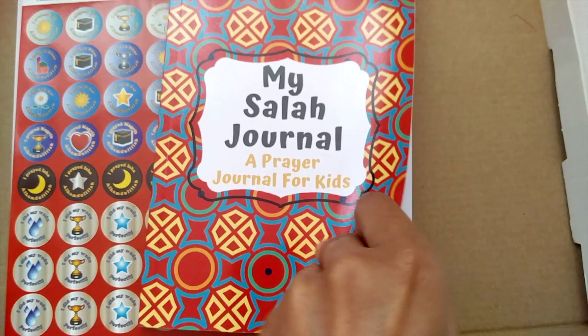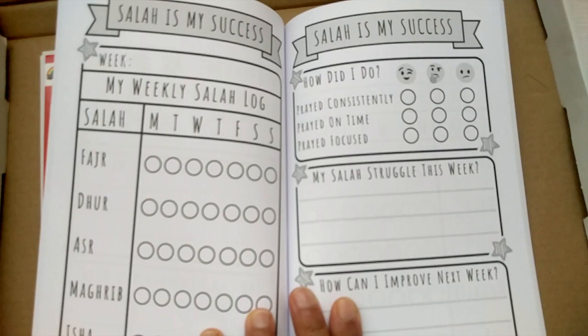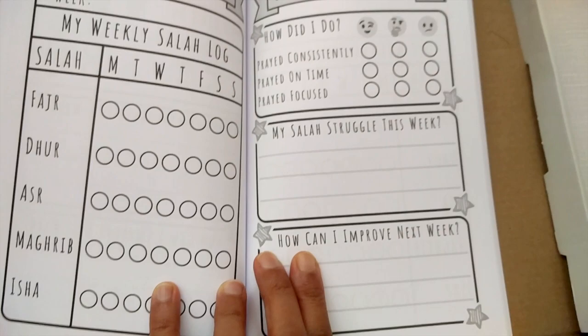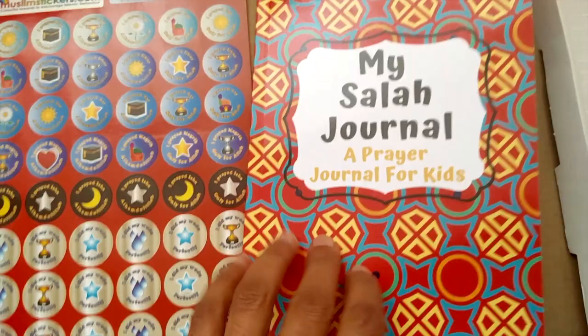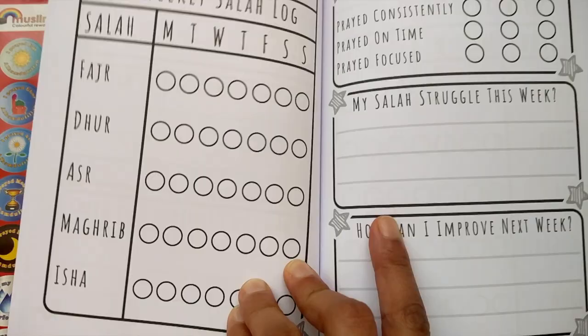This is something brand new — it's come out from Muslim Mummy, who is in America. What she has created is this really clever and unique Salah journal just for kids. It will last them for a whole year and helps them keep a record. They can keep it with them whether they're at home, at school, or on holiday. It's reflective too — things like 'What did I struggle with? How can I improve next week?' They can keep it as a log for themselves. It also comes with accompanying smaller stickers that children can use inside their journal.